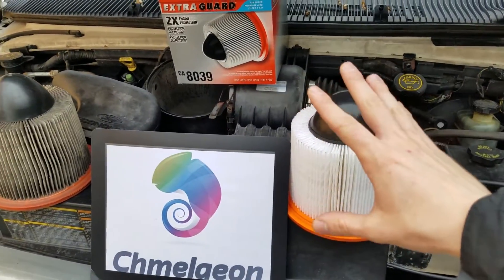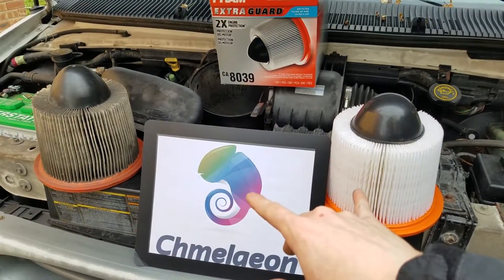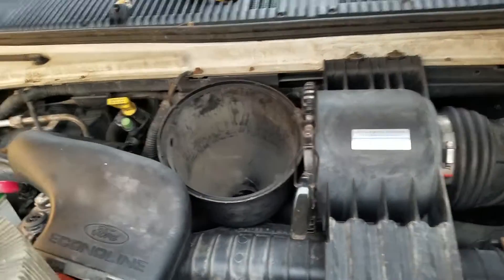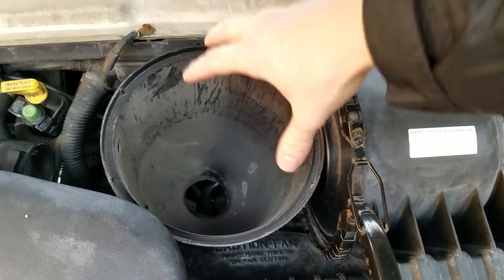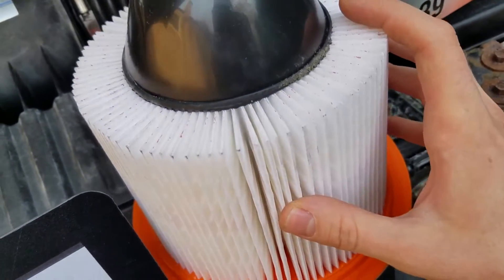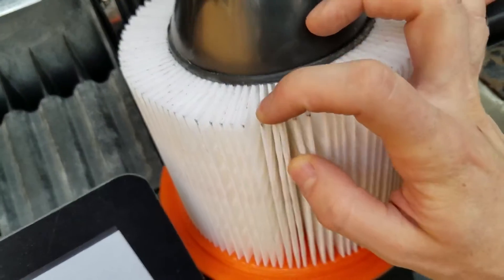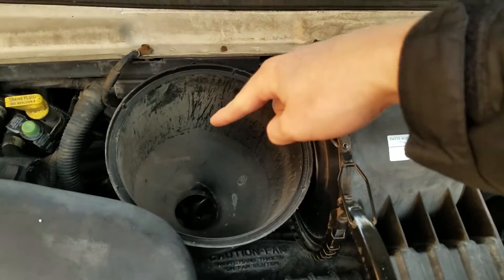A couple of other notes that most people don't talk about when changing your air filter. When you take out your plastic intake housing, there's actually going to be dust inside. You'll see these little black dust grimes — that's from the housing not being cleaned.